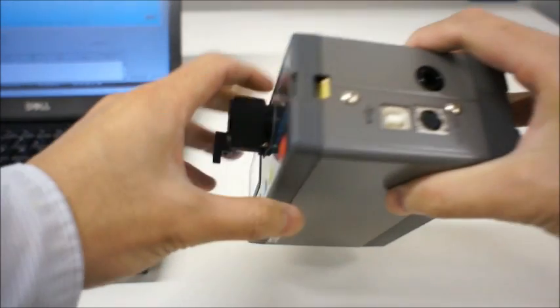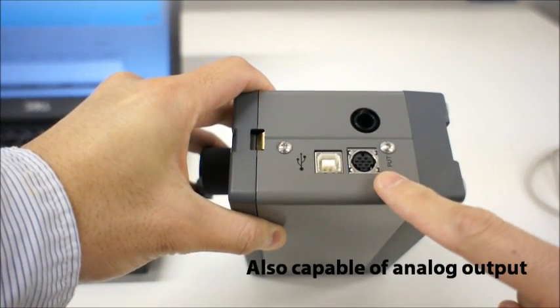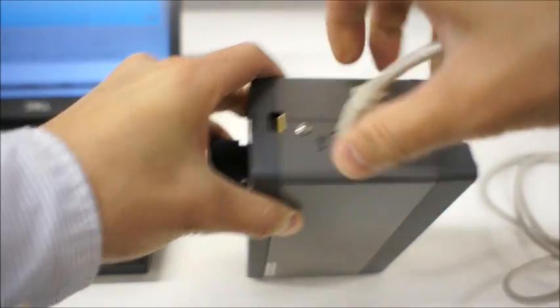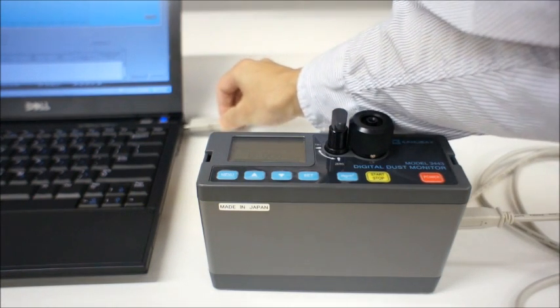The 3443 is easy to connect to a PC with the included PC cable and software. Analog output is also standard, allowing the instrument to be connected to an alarm or controller.